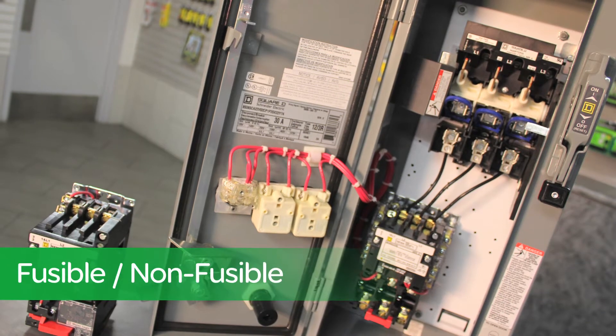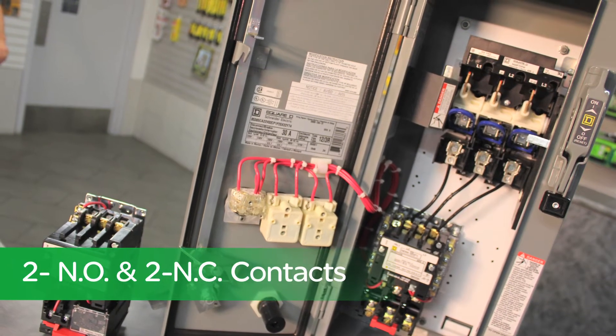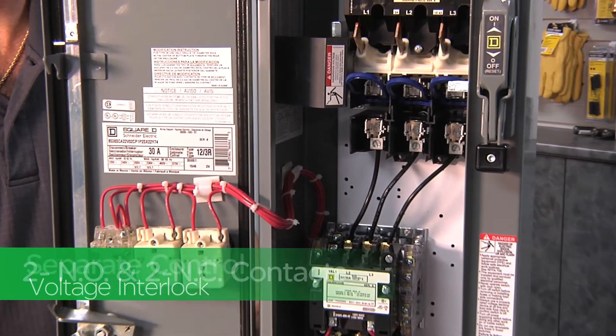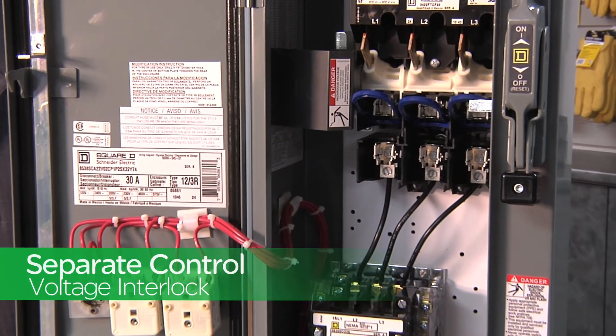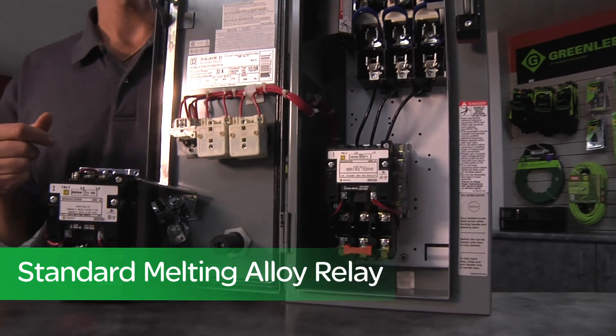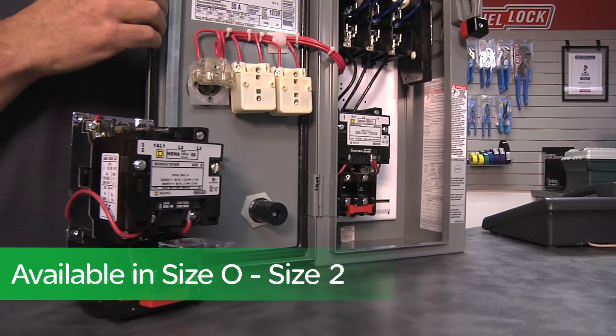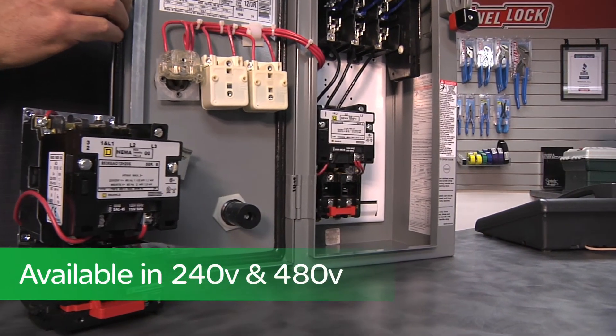It's available both fusible and non-fusible, with two normally open and two normally closed contacts, and a separate control voltage interlock. It comes with a standard overload relay requiring basic thermal units, available from sizes aught to size two, and available in 240 and 480 volt.